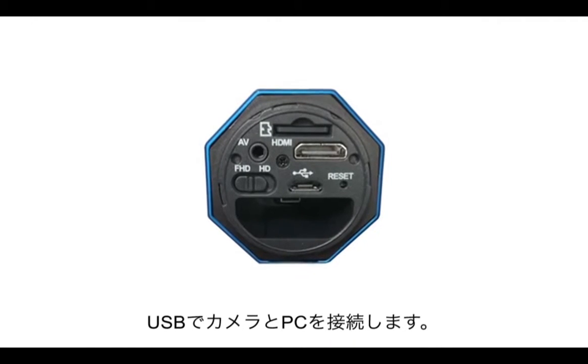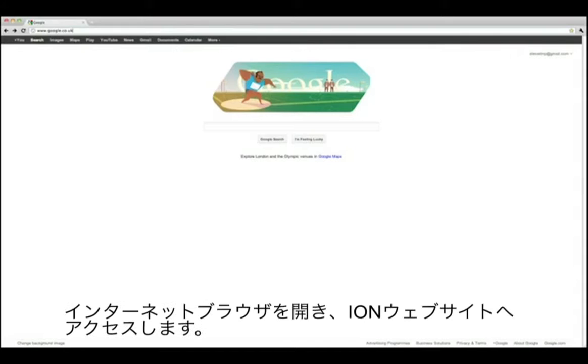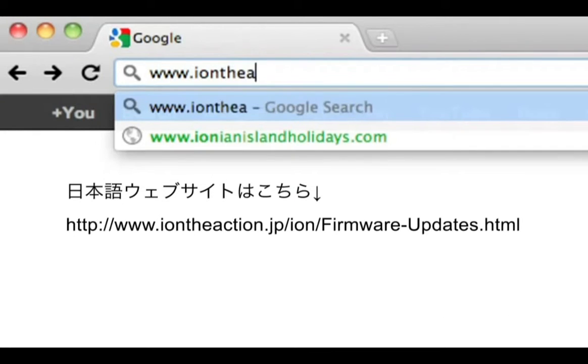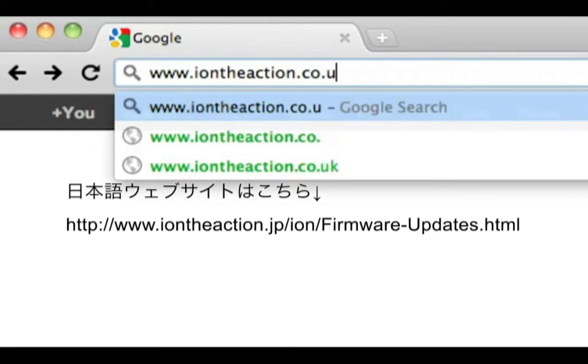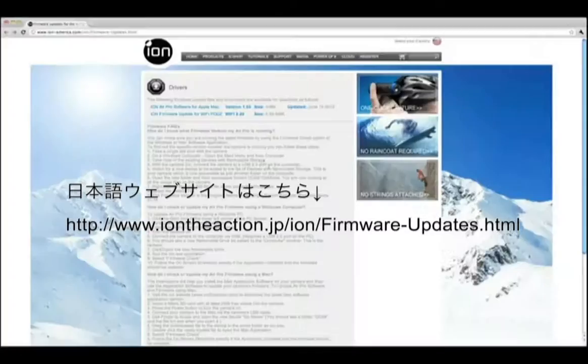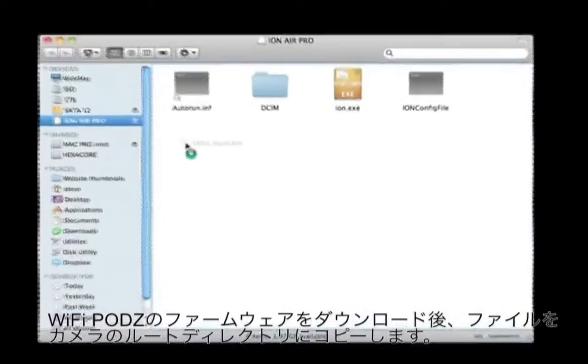Connect your Ion Air Pro to your computer using the supplied USB cable. Open your computer's internet browser and navigate to www.iontheaction.co.uk and download the POBS firmware update file. Copy this file to the root directory of your Ion.